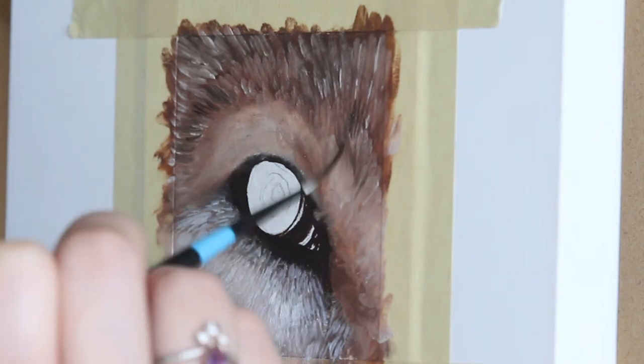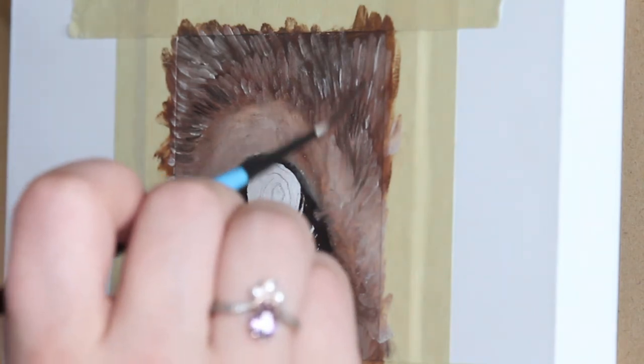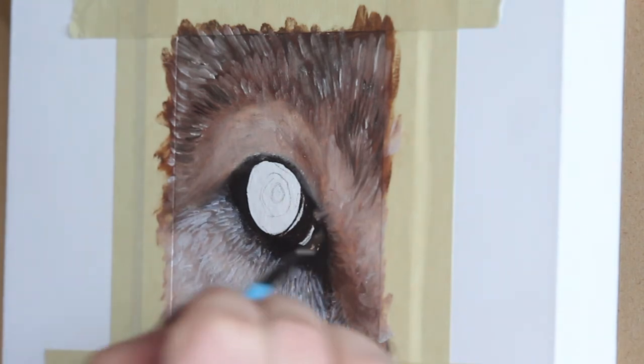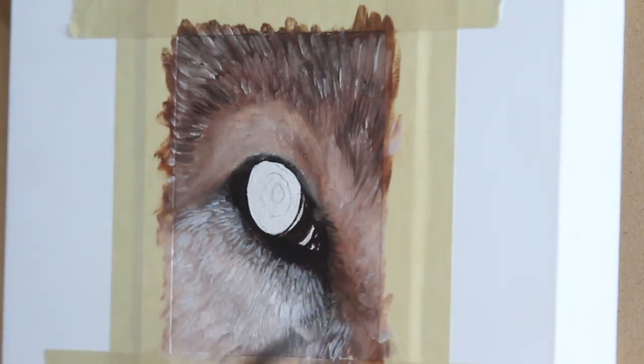Now I'm going in with a fine brush again, but this time I'm going to be alternating between dark paint to add some definition to the fur and alternating with lighter paint.